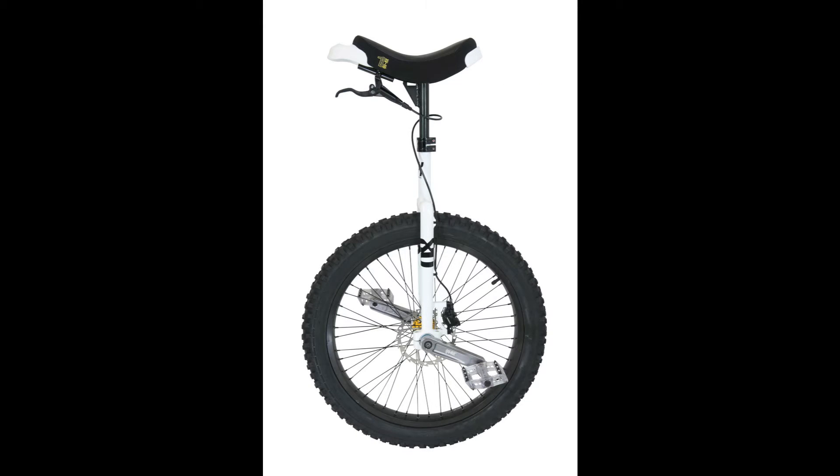Hello and welcome to QX. Today I'd like to show you how to cut and shorten the hose of a disc brake on a unicycle.